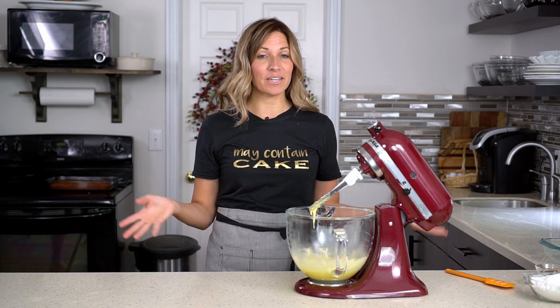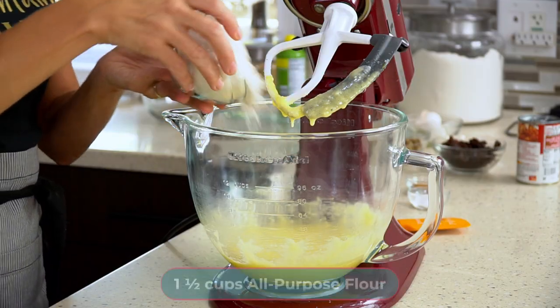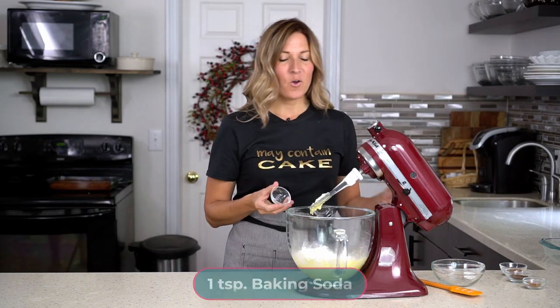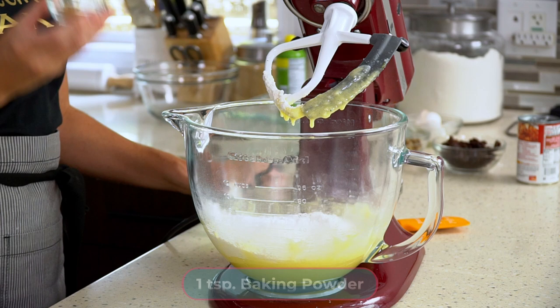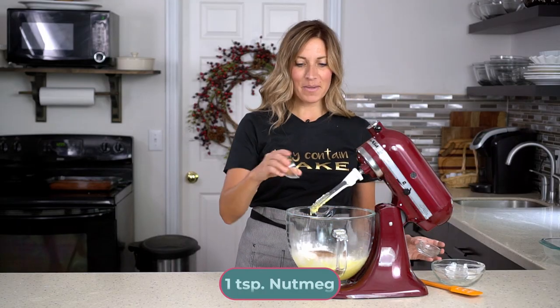For this easy cake recipe, we'll just put them right into the bowl. In the bowl, add one and a half cups of white flour, one teaspoon of baking soda, one teaspoon of baking powder, one teaspoon of cloves, one teaspoon of cinnamon, and one teaspoon of nutmeg.